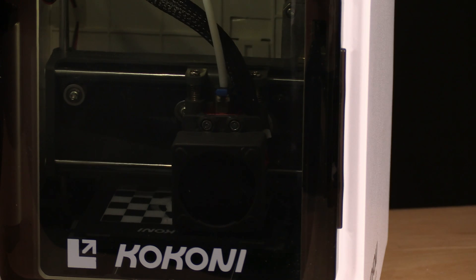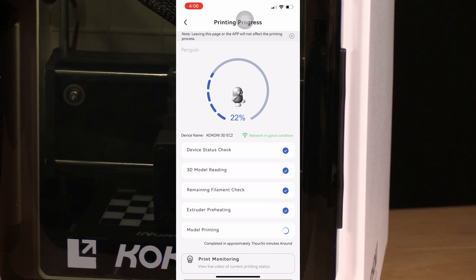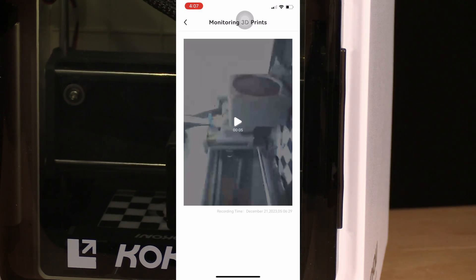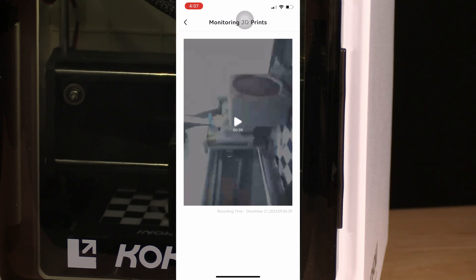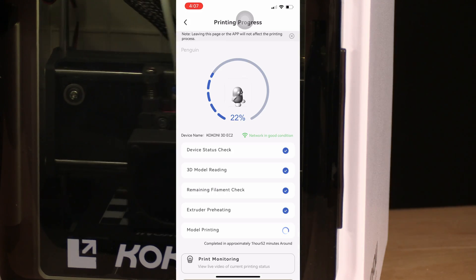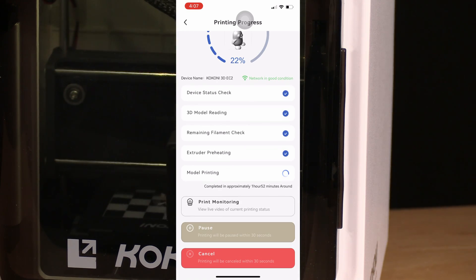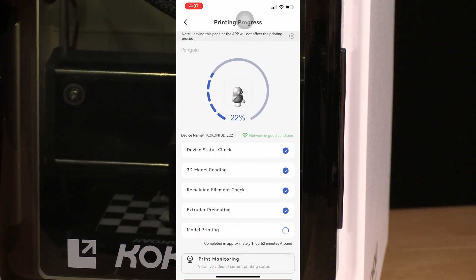Now that our print is underway, the EC2 does have one more trick up its sleeve — video print monitoring. On the app, look towards the bottom of the screen and touch Print Monitoring. This is not a live feed — it will simply show you a recent video clip. In this case, my clip is 5 seconds. We'll go ahead and leave this printer alone and come back in 2 hours. Should you notice something is wrong during the print, you are able to stop it using the app — simply scroll further down the screen and you will see Pause and Cancel. Note that there may be up to a 30-second delay for that action. If you need to turn it off suddenly, use the power button, though I would avoid doing that unless absolutely necessary.